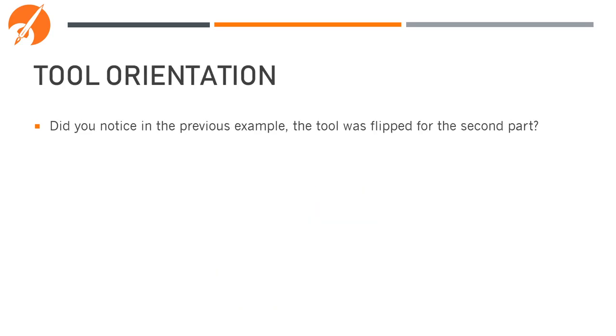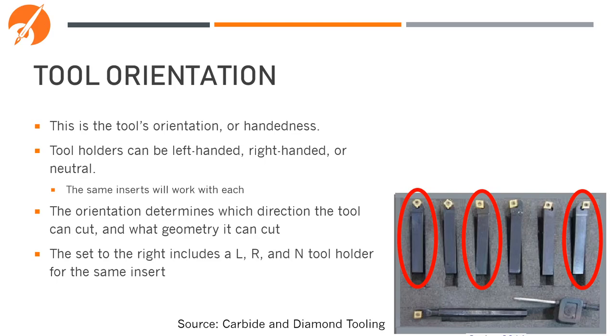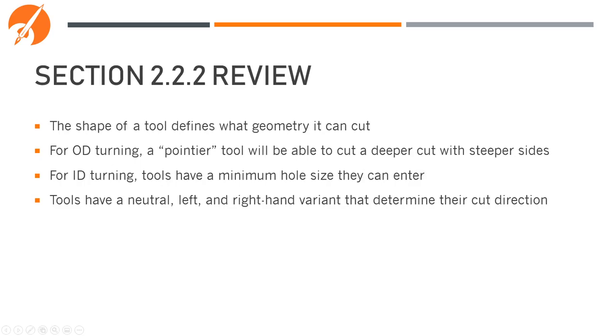Did you notice on that previous example that the tool was flipped between the two nozzles? This is called the tool's orientation, or handedness. Tools can be left-handed, right-handed, or neutral. The same inserts will work for a left, right, or neutral holder. The orientation determines which direction the tool can cut and what geometry it can cut. For example, this set on the bottom right includes a left, right, and neutral tool holder of the same insert. If we had tried to use the opposite-handed tools to cut both of those nozzles, neither of them would have worked. In review: the shape of a tool defines what geometry it can cut. For OD turning, a pointier tool can cut a deeper slope; for ID turning, tools have a minimum hole size they can enter. Tools have neutral, left, and right-hand variants that determine their cut direction.